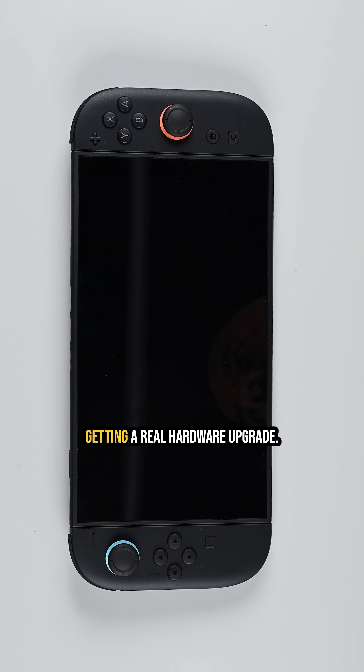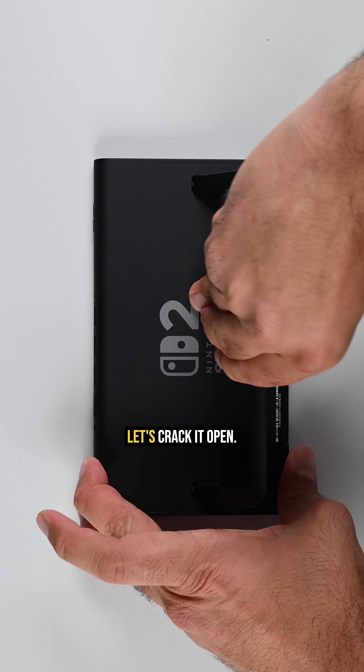Eight years later, the Switch is finally getting a real hardware upgrade. Let's crack it open.